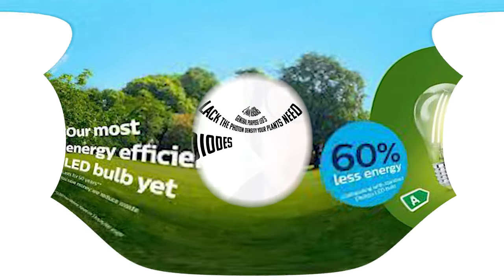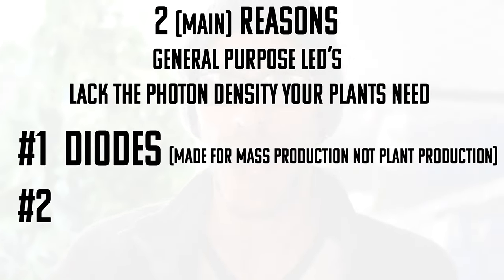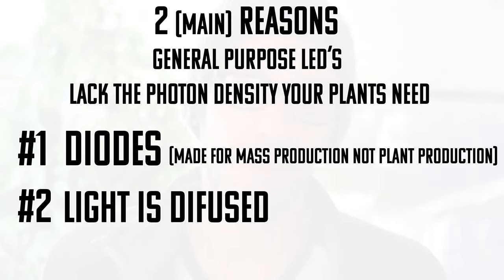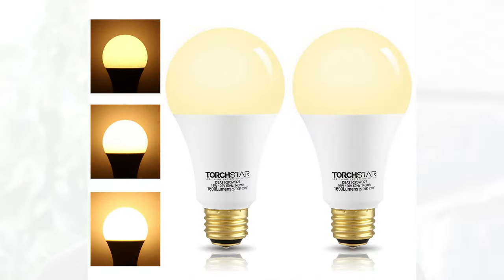Number two: the purpose of a household light is usually to spread as much light as far as it can, softly. It achieves this through diffusing the light — usually through a dome at the top of the light bulb. Anytime light has to travel through anything, whether that be plastic, glass, or water, it loses photon density. So if you diffuse it and soften it, you're going to lose quite a bit of the power of that light.